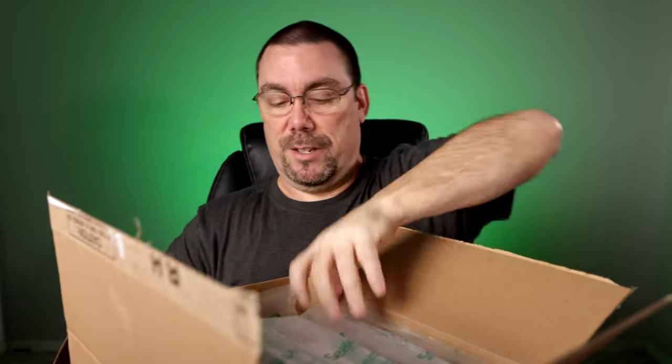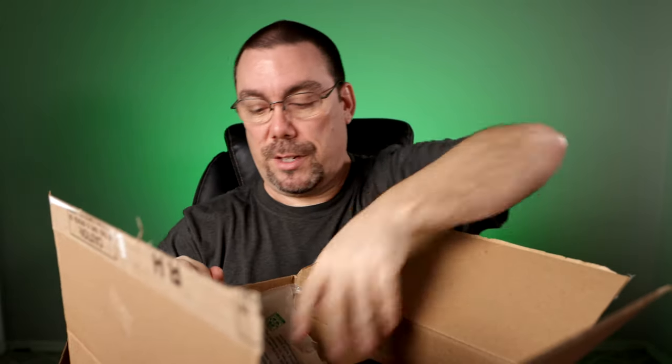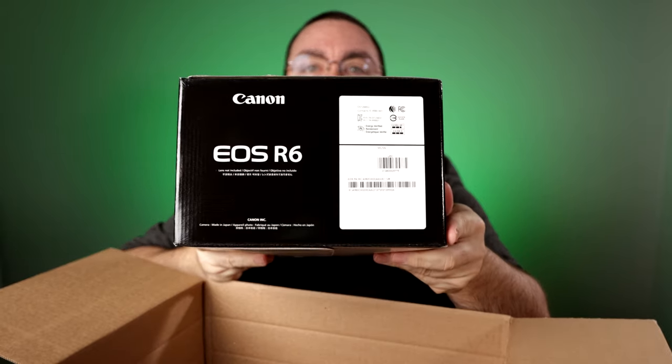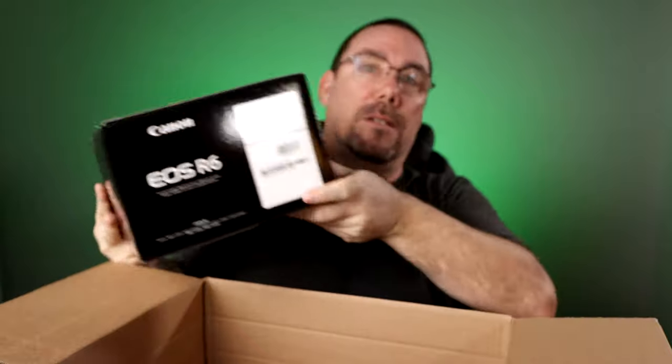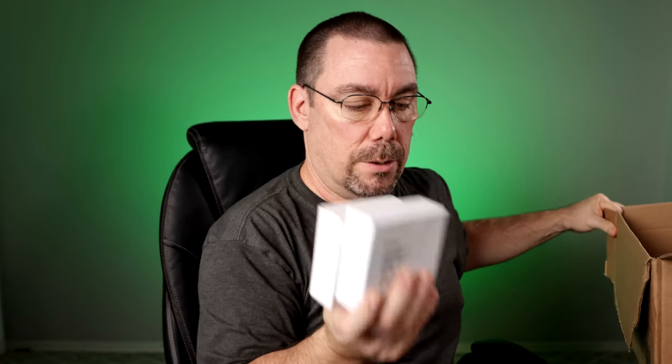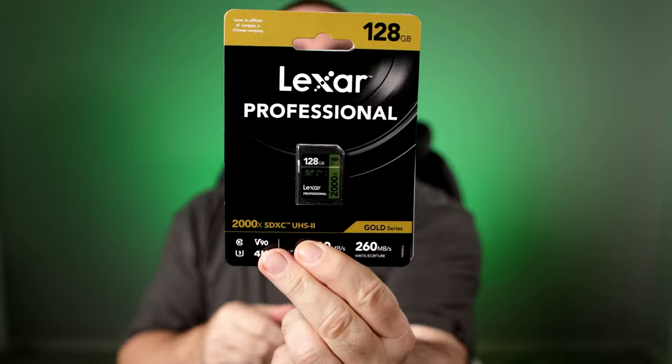Saw the batteries — which one is it? R5? R6? Last chance, what do you think? There you go — the R6. I got the drop-in filter adapter and both the variable ND and the polarizer and the clear filter, along with two of my go-to SD cards. Love these things. Now let's go ahead and get into the actual R6 itself.